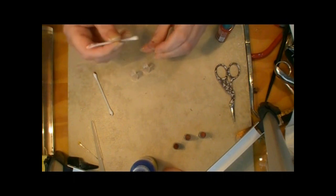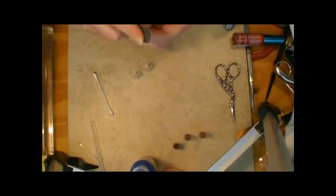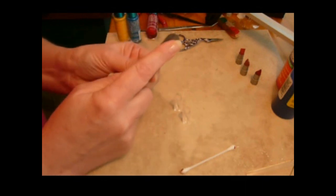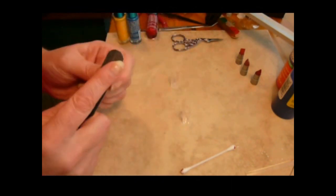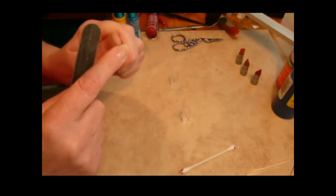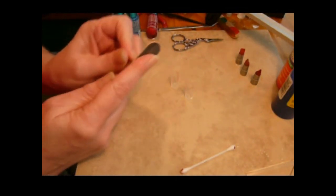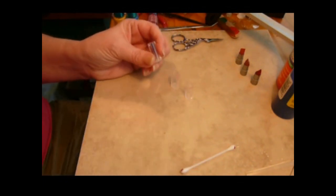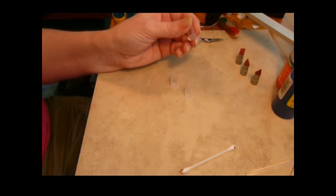One thing you will notice right away is that they want to rock around a bit. So grab an emery board and just sand off the base, make it nice and smooth, and get rid of what you've got — which is the word Avon printed across the bottom there. And now it sits flat. That's all there is to getting them to sit.